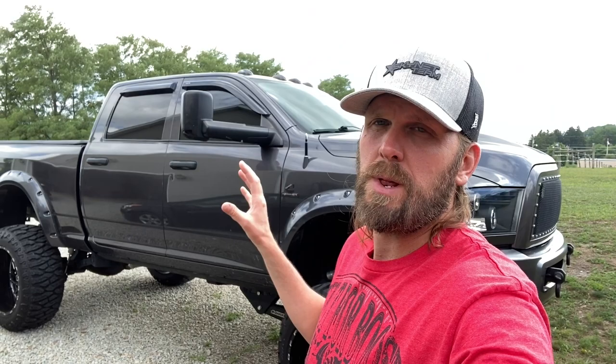What's up everybody, welcome back to the channel. Today we're just going to do a quick walk-around video on my truck. I haven't really done one of these videos yet, so I just wanted to give everybody a quick run-around of what I currently have done to the truck, some things that I like, maybe some things that I don't like, and then we'll go from there.